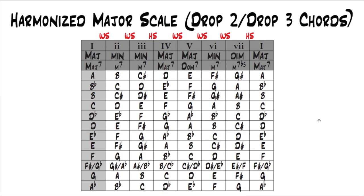In the last lesson, I showed you the theory behind harmonizing the major scale with seventh chords. In this lesson, I'm going to show you a practical way to harmonize the major scale with drop chords — something you can actually practice and start using right away. You're going to be able to play these chord shapes up and down your fretboard and harmonize the major scale with them.